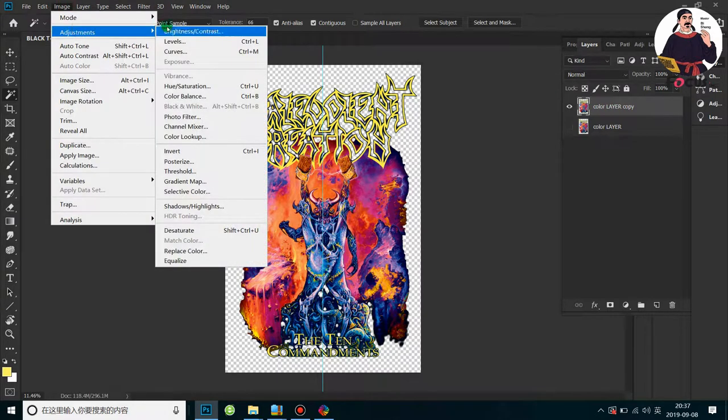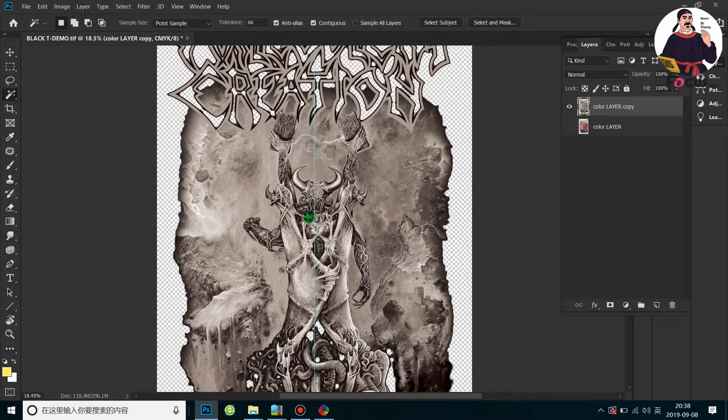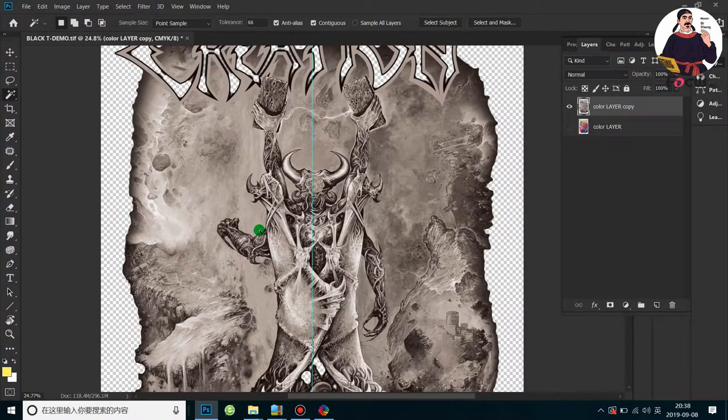We go to Image > Adjustment and go to Desaturate to convert to grayscale. Now we get this kind of grayscale layer.